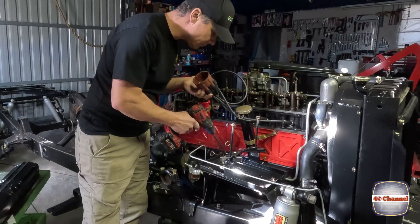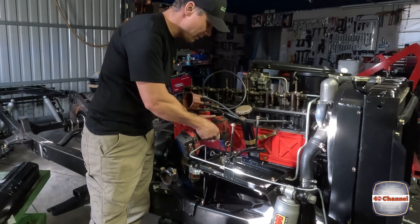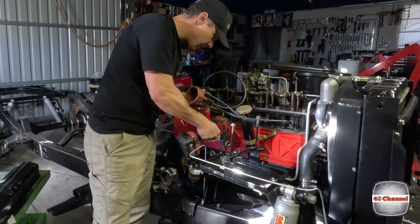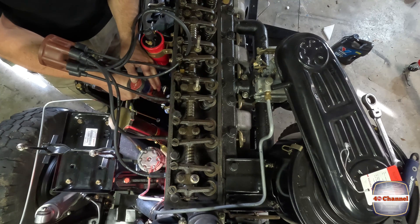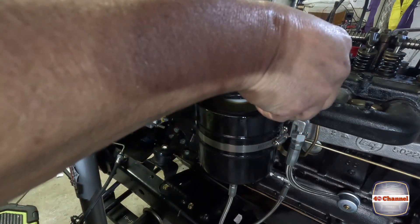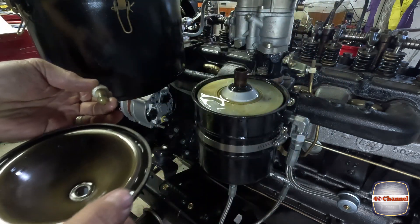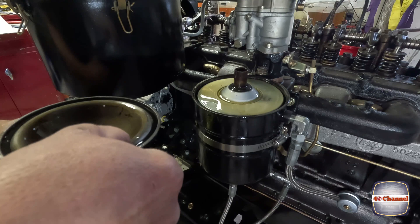Just drop that into there. Run it very slow and you'll feel it drop in. I've just felt resistance right there. You might have heard the drill change tone - I know that the oil pump is pumping oil through the system.